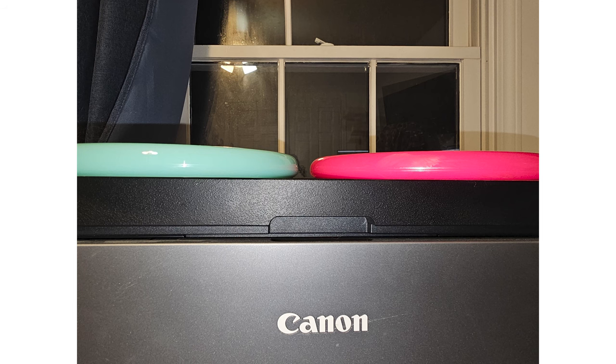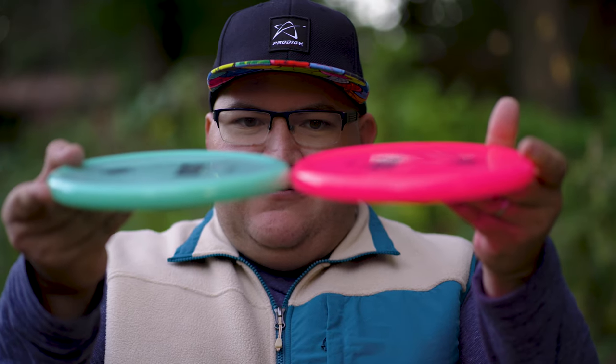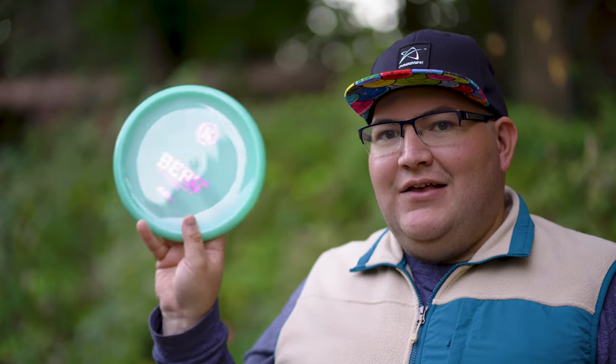Hand feel wise, the Berg X feels very similar in the hand. I'll try to put a picture up showing both of these discs, but looking at them, I can sort of see that the Berg X's rim is just a little more square and blunt, whereas the Berg has more of a rounded side profile. Not by much — very similar depths, parting lines look about the same. If I'm holding one or the other, they feel identical. So we're going to head to Chattahoochee Point Park, play a little six-hole challenge, and see if the Berg X is significantly more overstable.